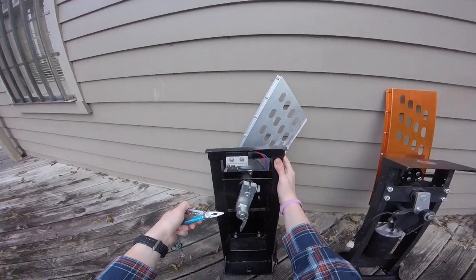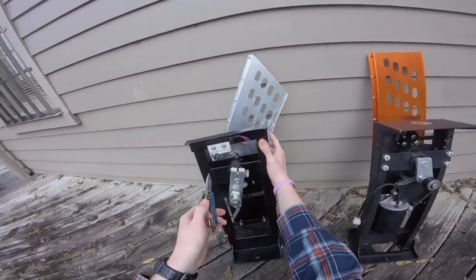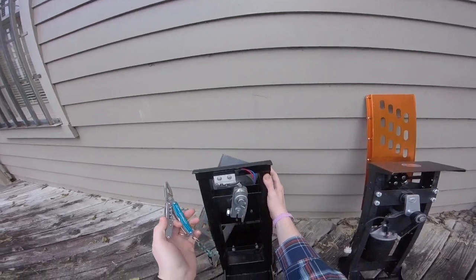If your arm is not going far enough and you're not getting a clay to drop, bend the arm away from the direction of the motor so that it comes in contact later.